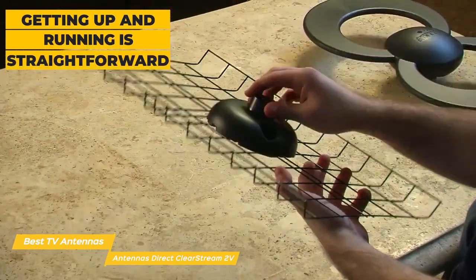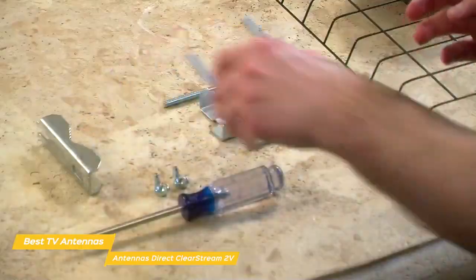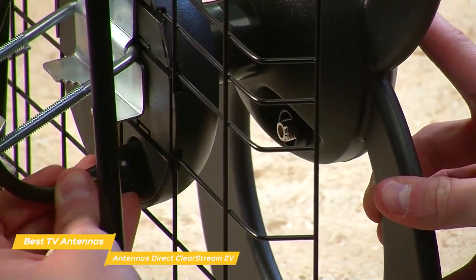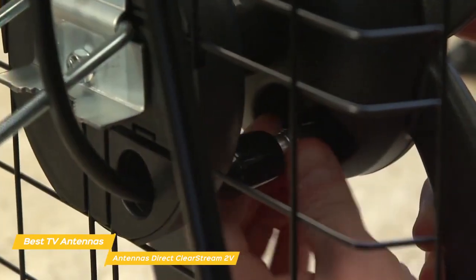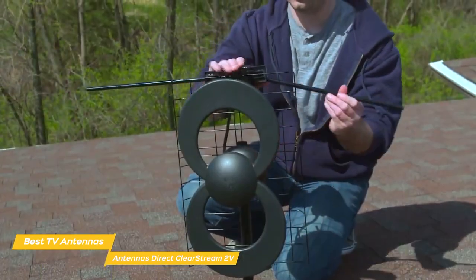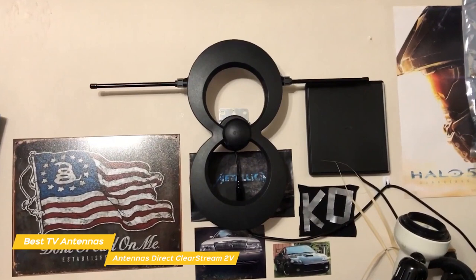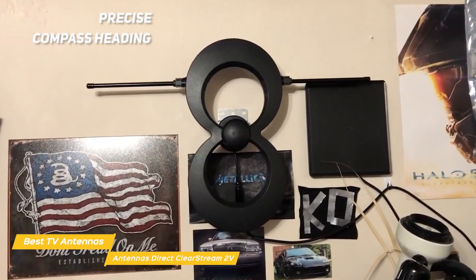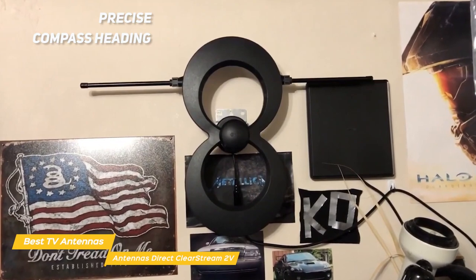Getting up and running is pretty straightforward. The parts of the antenna snap together and are secured using a few screws. To finish up, you attach the coaxial cable to the terminal on the back and route the cable to your TV. Placement is handled a bit differently with this antenna. Using a website, you'll enter your zip code to get a list of stations and their distance from your location, along with a precise compass heading to point the ClearStream 2V in for the best performance.